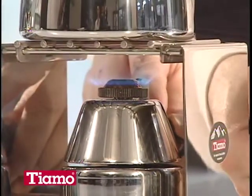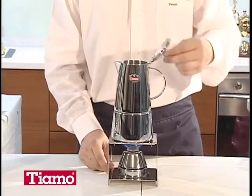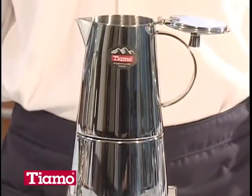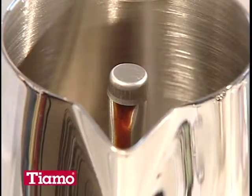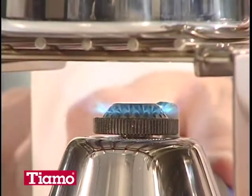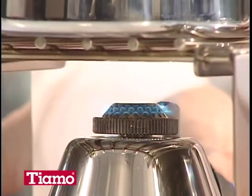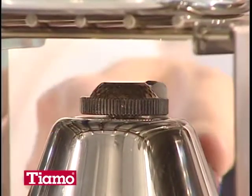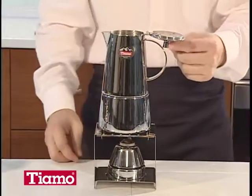Ignite the mini gas burner and start heating. When coffee is rising up to the upper pot, turn the burner to low immediately. When the sound of bubbling is heard from the central hollow pipe of the upper pot, that means almost all the water has risen to the upper pot and the coffee is completely extracted. Extinguish the burner now.